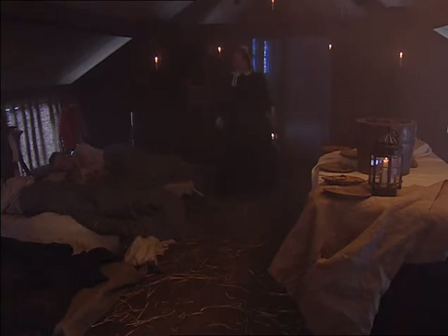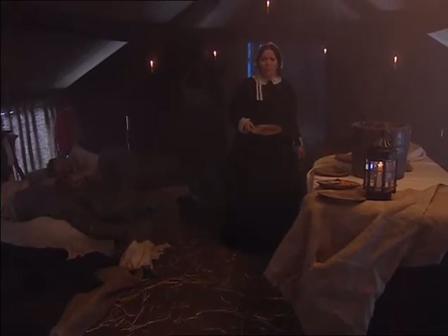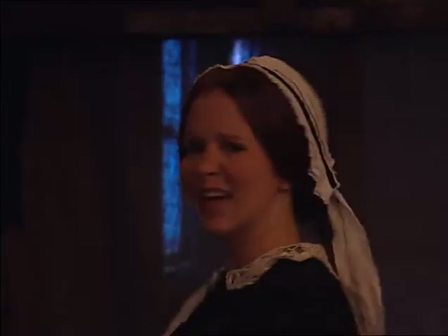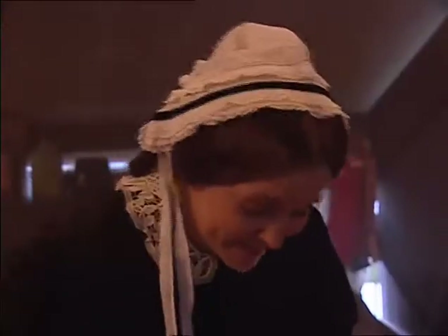When she arrived, she couldn't believe what she saw. There were thousands of dying soldiers and it wasn't hard to see why: no clean water, no soap, dirty bedding, no fresh air, no proper food. 'This place is disgusting. It's no wonder these soldiers are dying — it's not their wounds they're dying of, it's the diseases they're picking up in this hospital.' So Florence ordered scrubbing brushes and bottles of disinfectant. With cleaner hospitals, there were fewer germs and soon the soldiers stopped dying of disease.